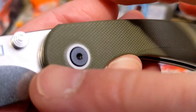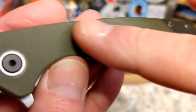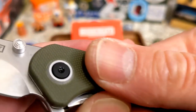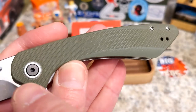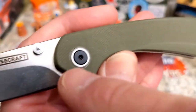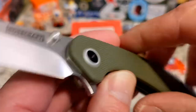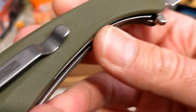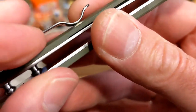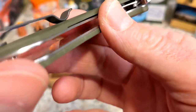This is the green G10 Alenta from Rosecraft Blades. You have flat G10 scales with nice texturing. There's a white pivot collar with a black pivot — interesting that the pivot is black while the screws on the back are silver, but it looks pretty cool and gives it a really nice accent.